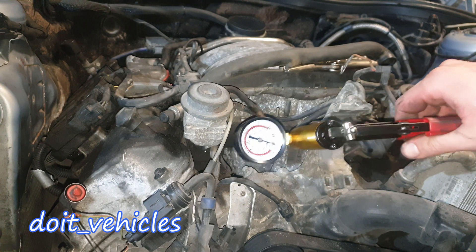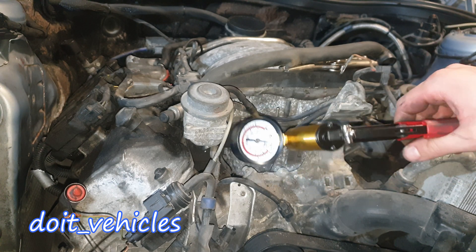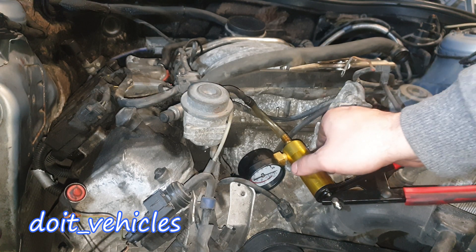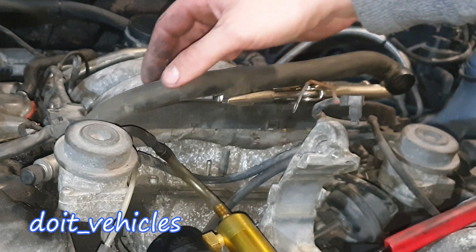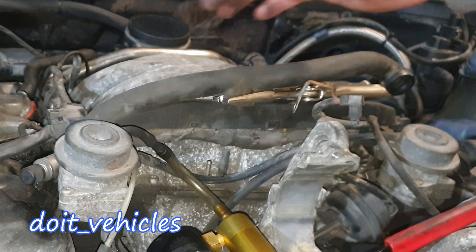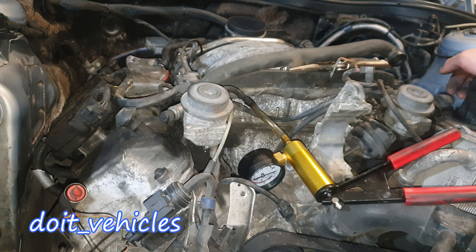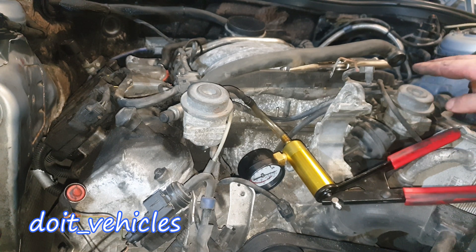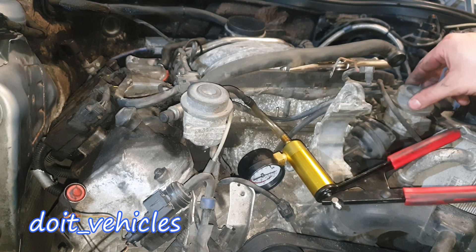I'm going to apply the vacuum directly and see what happens. I can blow but it's very hard, and it's supposed to allow a lot more air through. As you can see, this hose allows a lot more volume of air to pass. We've got a confirmed problem — this actuator needs replacement, and I suspect that this one is bad as well so I'm not even gonna test it.